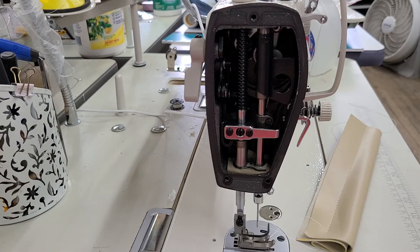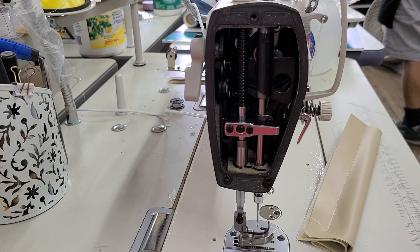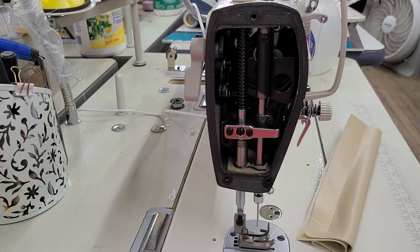More than likely, that will help with your knee lift too, because if that piece is not touching, it's not going to lift. So I'm using the knee lift right now. Hopefully that helps fix your issue — it should be a pretty quick fix.